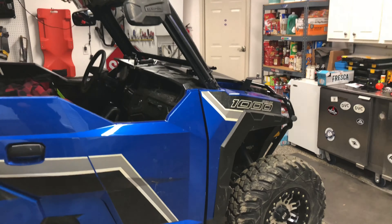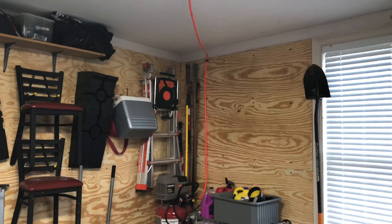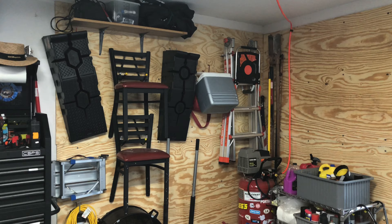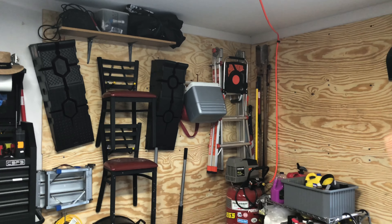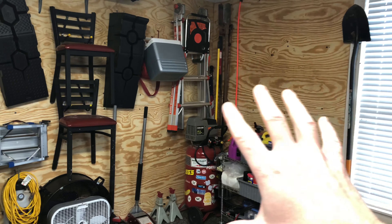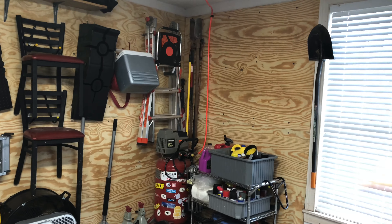One thing I have done — just wanted to show you — was in my garage, did some rearranging. I've always had, as you've seen in previous videos, things hung up on hooks and shelves and so on. So what I've done is I basically pulled everything out of the corner and got some plywood.